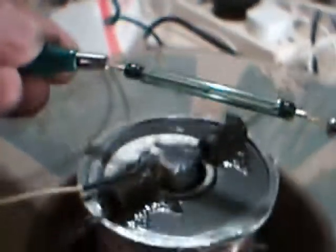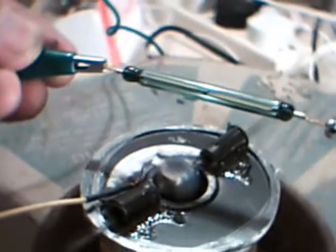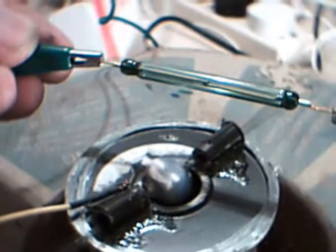Here's the reed switch above the motor — you can see it starts to spin. That magnet into the field opens and closes, and it starts to spin round and round and round.